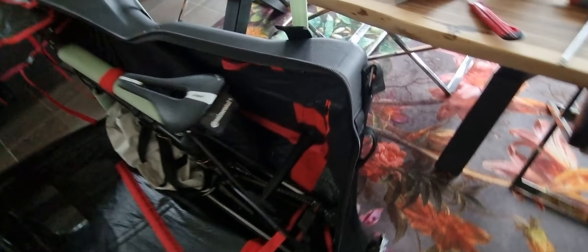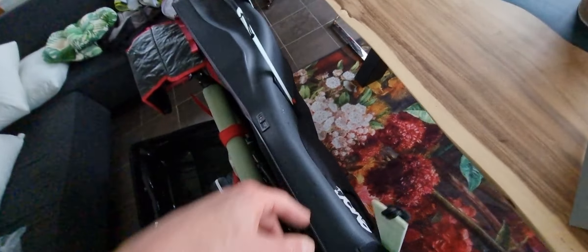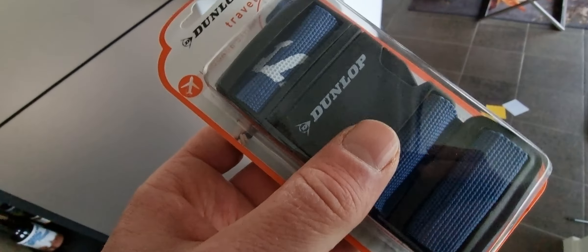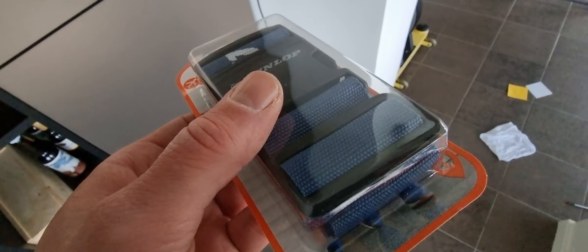Just push everything in, and then with these Velcro straps, fixate all six of them. My last tip: I bought two really cheap suitcase straps to attach around the case, because the case is maximum 180cm and needs a bigger strap.